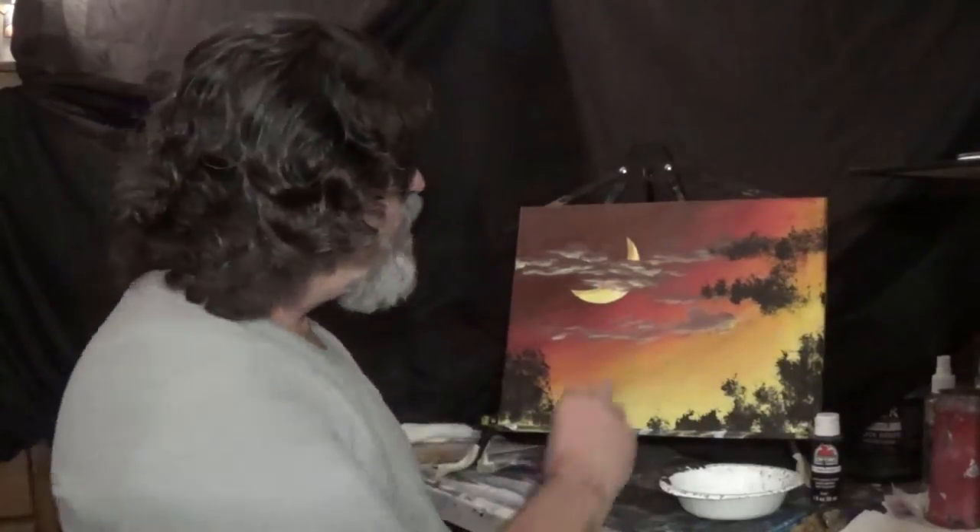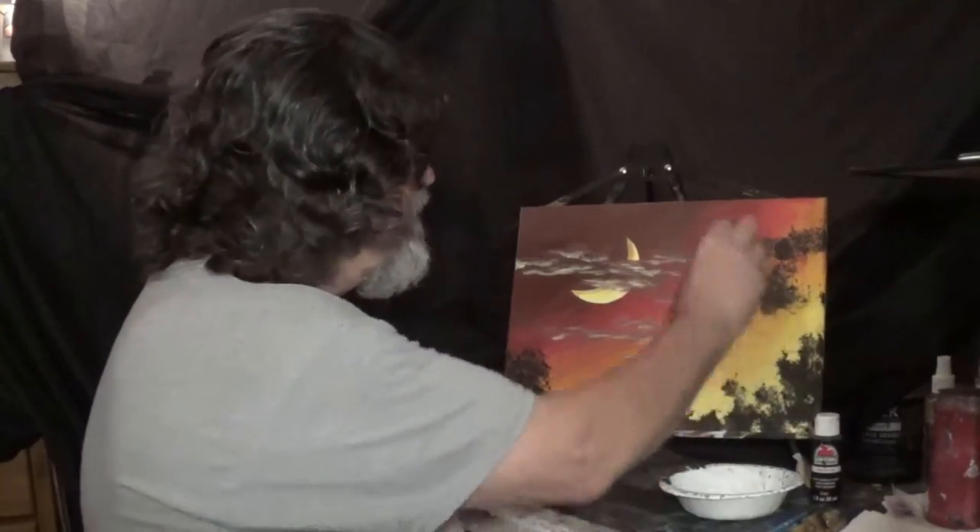Hey guys, it's Jim. Thanks for being here. I was doing a live demonstration at Your Pie Pizza in Lumberton and Jane was recording it on Facebook Live. I was just at the point where I was dabbing in these black silhouetted foliage when it started raining. Yep, I got rained out. Can you believe it? Anyways, we packed it up and went inside.